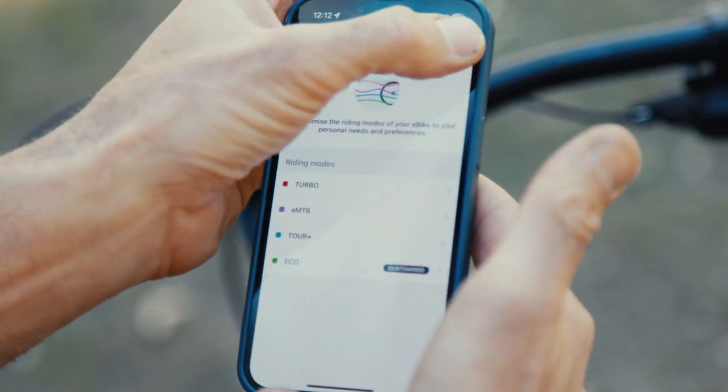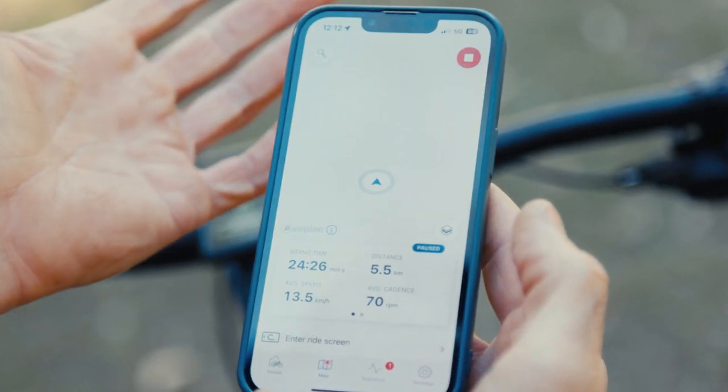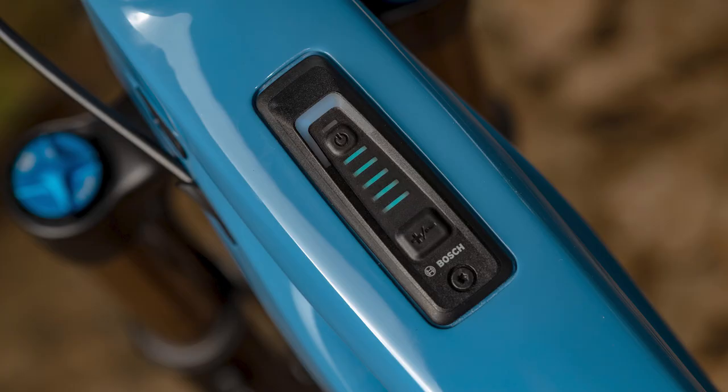If you've got steeper trails you'll probably want the assistance kicking in faster, or you might want to get a little more out of Eco mode. All that adjustability is there. What I really like with the Bosch Smart System on the Shuttle AM is the wireless remote on the left-hand side — no extra cabling. You can even remove the remote entirely and just use the head unit in the top tube to fire up the system, see your battery level, check your mode, and select modes from there. You can make it as simple or as feature-rich as you like.